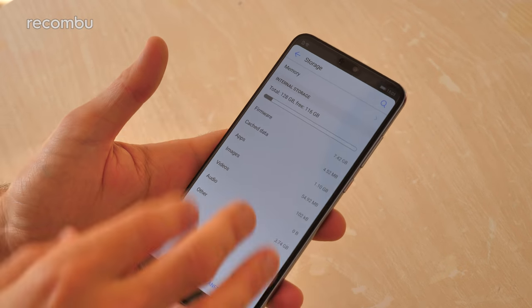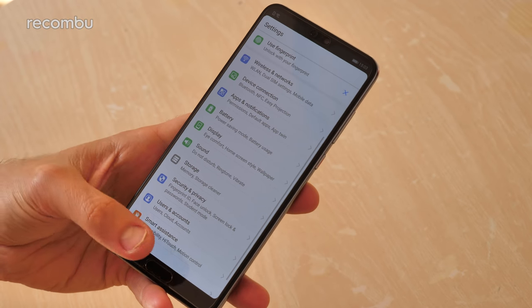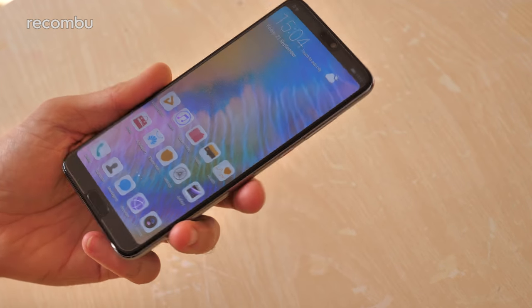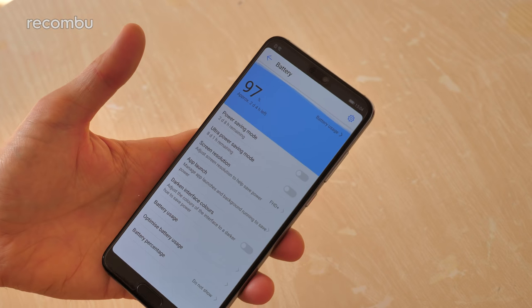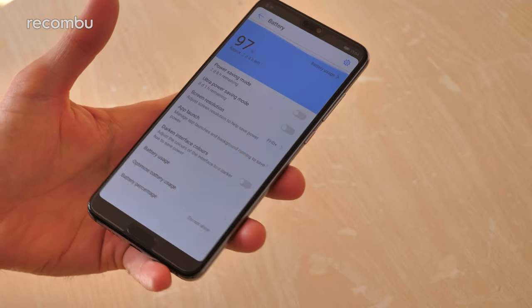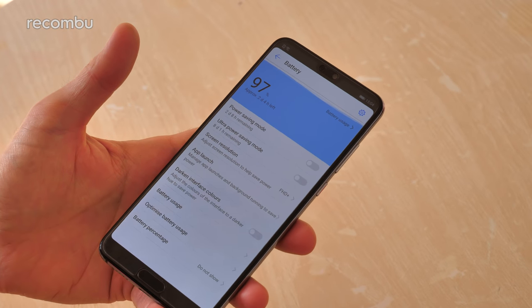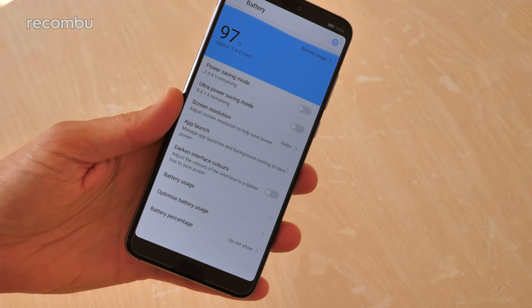This model has 128 gigs of storage and sadly it's not expandable via microSD, which is a bit of a shame, although still plenty of room for all of your media and apps. You also get a 4000 milliamp battery which should keep you going for at least a day, probably closer to two days depending on usage - and even if you're gaming, using Skype, and shooting 4K videos all day it'll still last you a full day no problem.